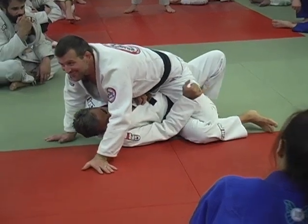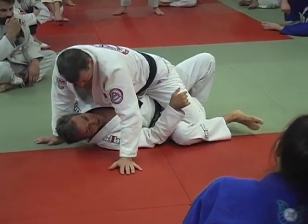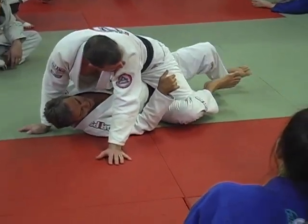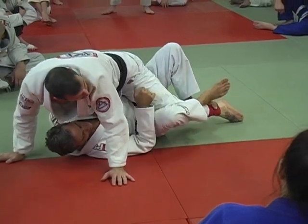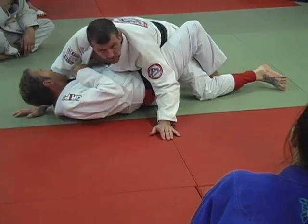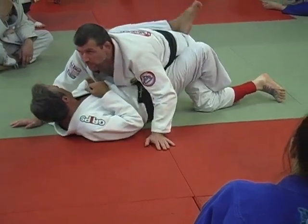Now I can go under. It's stuck there, it's hard to get out. Now I want to try to move him — I let it go, but I bring this other leg here. And it's still there.